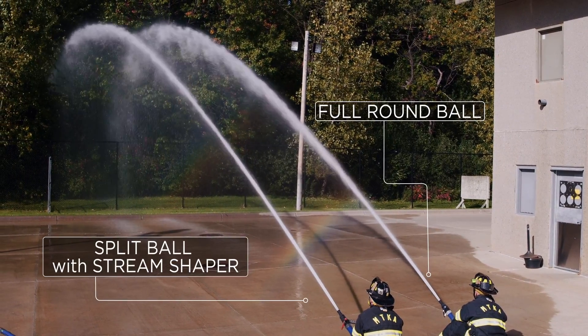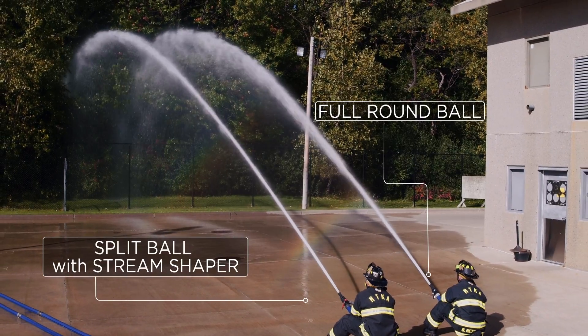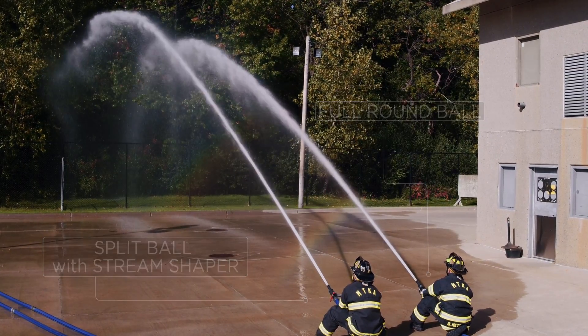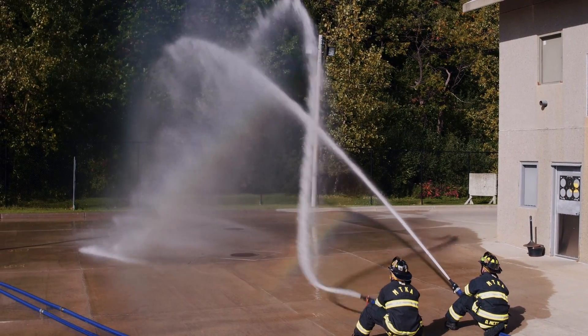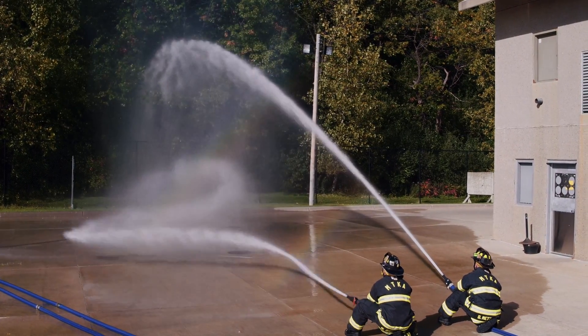Now we can clearly observe that nice, tight stream package. The chatters move much further out. Our breakover point is much further out. We do have a much cleaner stream with this system due to that stream shaper.